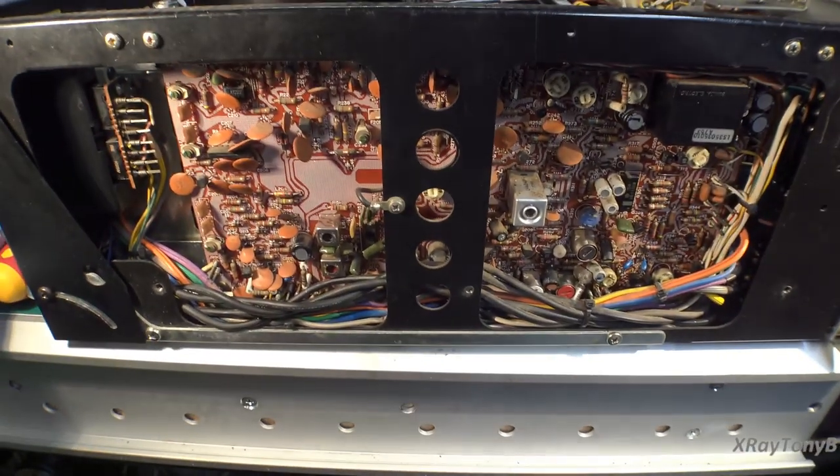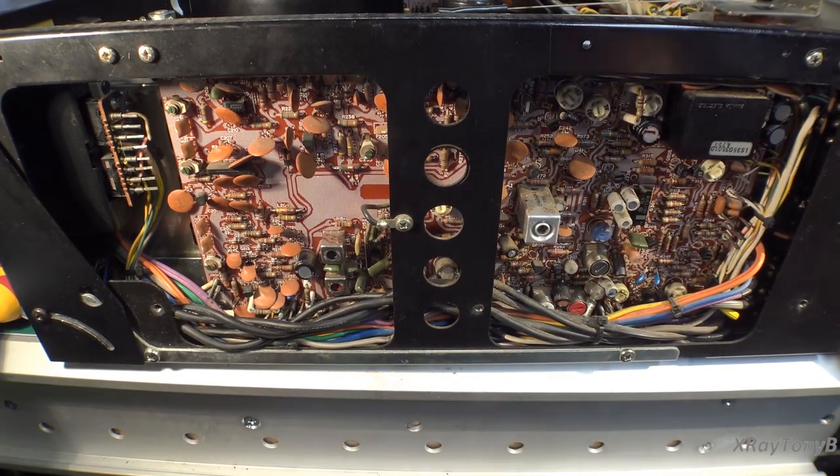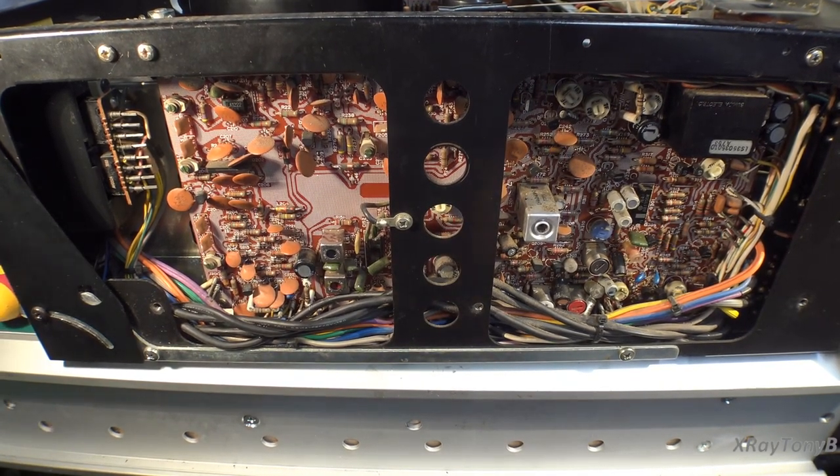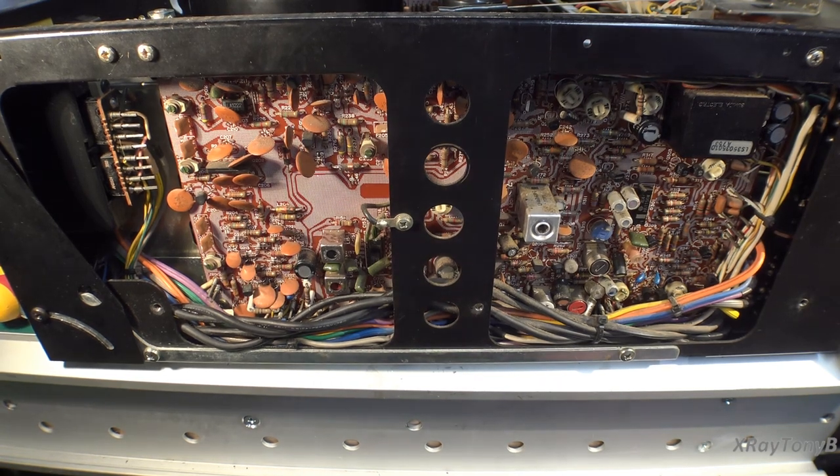Hello everybody and welcome to our next part on our Marantz 2500 restoration series. What we're going to focus on in this video is the tuner section and the oscilloscope section. We'll see what all we run into.